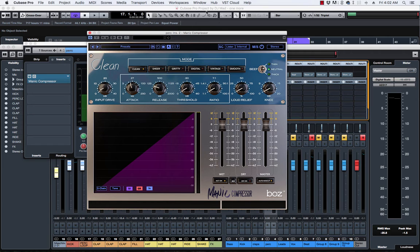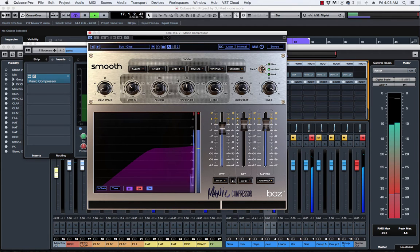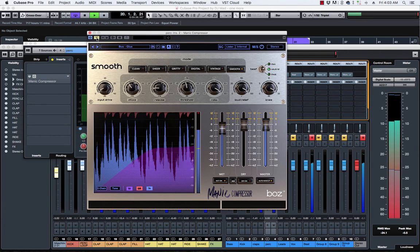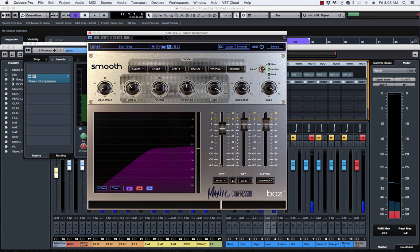For all you Logic users, this reminds me of Logic's native stock compressor. Logic 10's compressor has all these settings — clean, sheer, gritty, digital, vintage, smooth — they're all modeled after different things. On this one I want to look for a drum bus preset and glue these things together. It's doing kind of like New York compression, which is parallel compression — some wet information and some dry information.